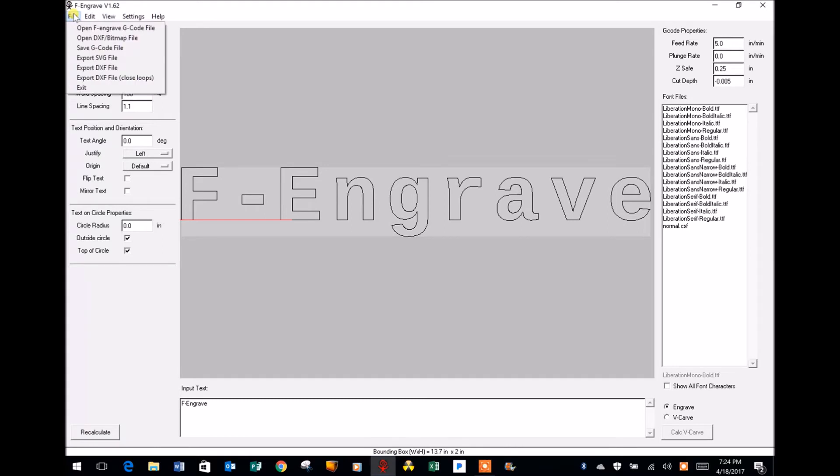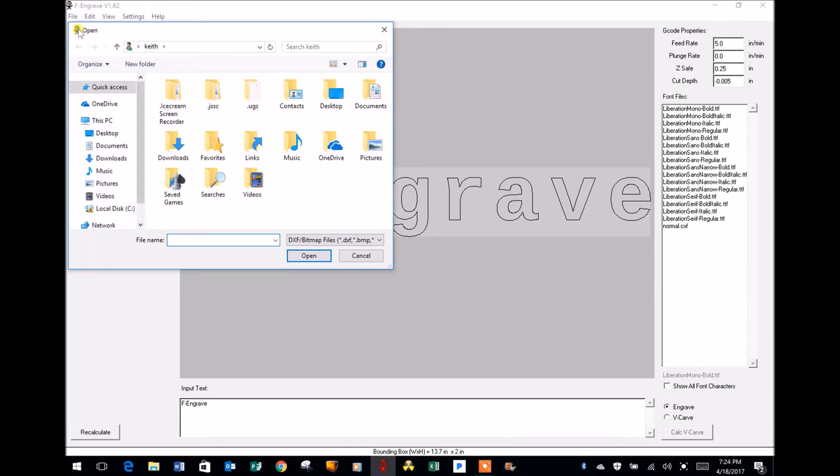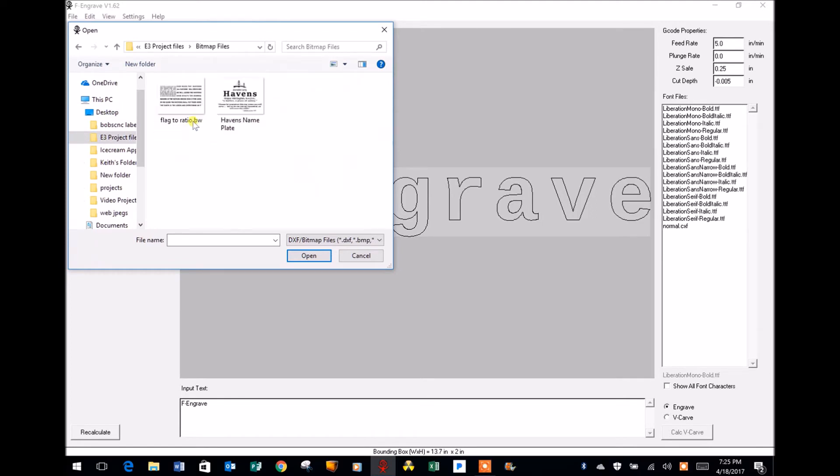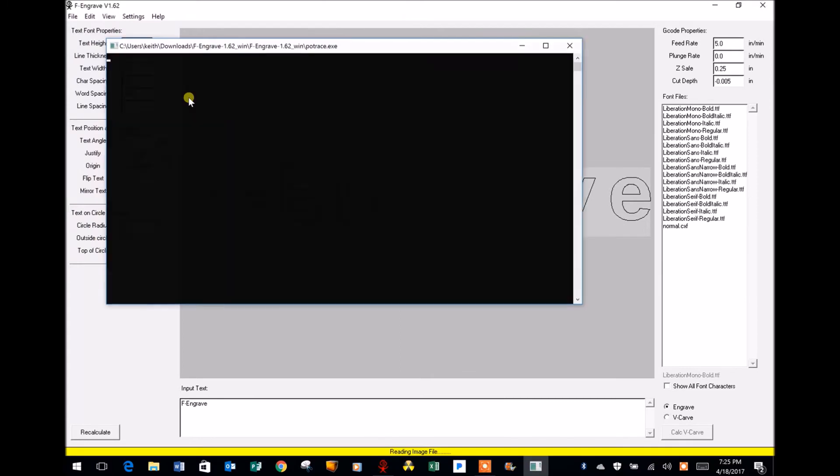Since I already have a design created, I'm going to highlight the File tab and open the DXF bitmap file. A search box opens and you'll notice the search filter is set for DXF bitmap files. If you're looking for a JPEG, you'll want to change the filter to all files — if you don't, F-Engrave won't recognize the JPEG. On my desktop I have a master folder with subfolders for design ideas, JPEGs I've created, and projects converted to bitmap files. I'm going to select the black and white image of the flag.